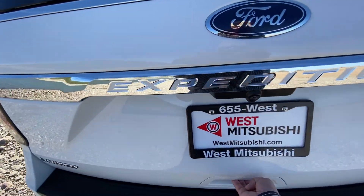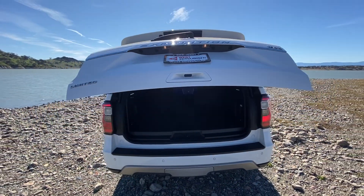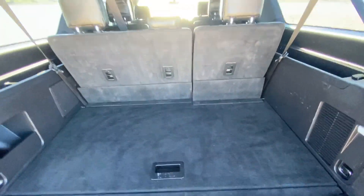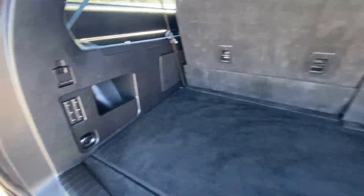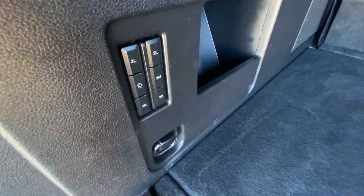When it's time to open the hatch, a simple push of the button here makes it all come on up for you. Now look inside — we've got a decent storage area, even with all three rows of seats up. Over here, what are these little things? Well, let's watch.